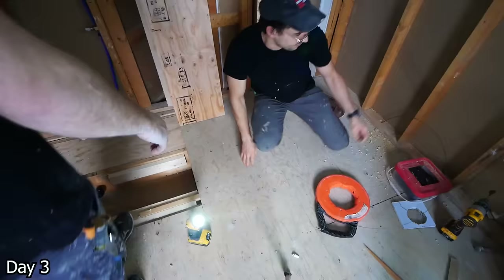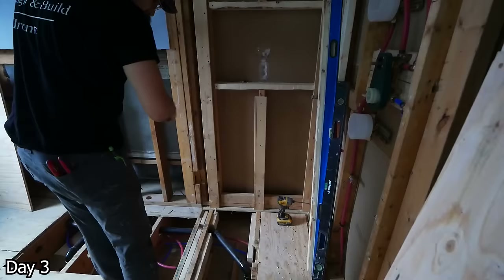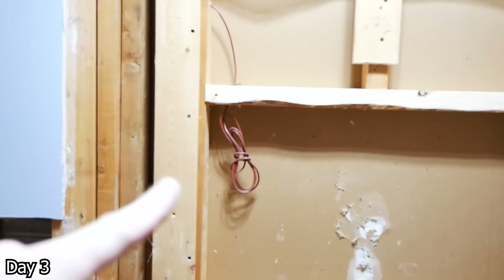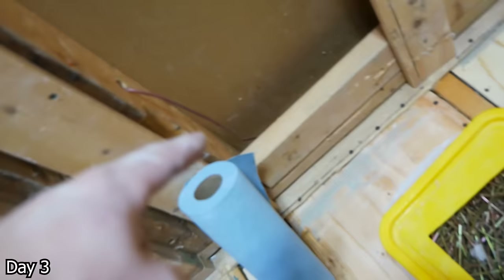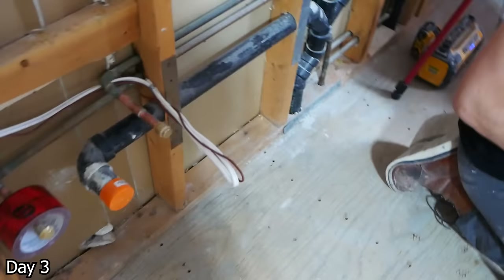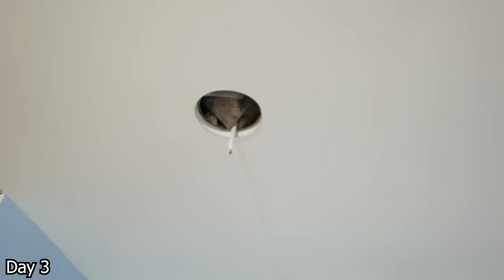We're going to put some accent lighting in our niche, and in order to do so we need to power it. This here is 18-2, just a low-voltage cable, as it will be a 24-volt LED light strip going in there. So we're going to take the cable from the vanity, run it through that wall, fish it underneath the joist, and then bring it up and leave it in that rough opening. Eventually we're going to put a 120-volt to 24-DC line driver in there. We're also running 14-2 up through the top plate in the stud cavity and out into the attic space where we're going to have a pot light — that way, when the pot lights come on, it sends 120 volts down to that driver and the accent light will come on as well.